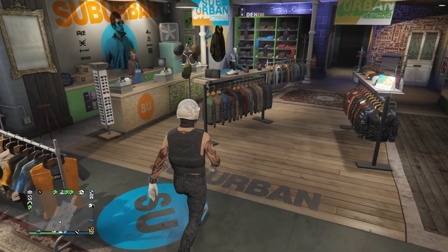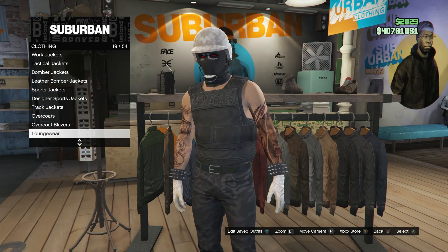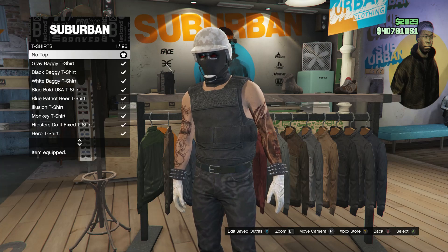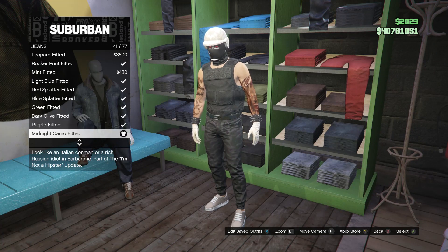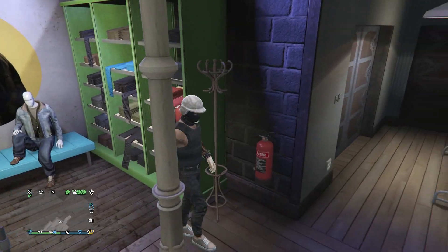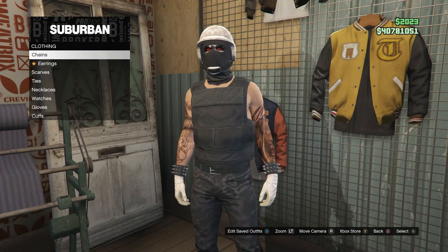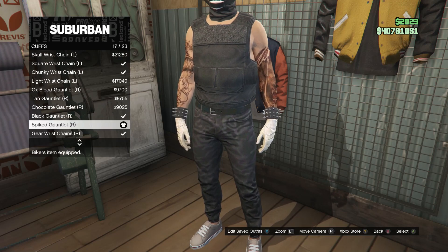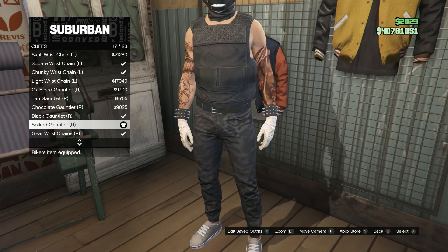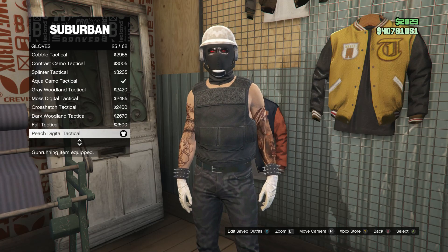Okay guys, this will be the fifth and final base outfit. Whenever you get to the clothing store, head over to your tops. You can click on any option where you're able to take off the shirt — I'm going to go to t-shirts on slot 23 and click on no top, which is on slot 1. After that, head over to the pants. Click on jeans on slot 1, and go ahead and buy the midnight camo fitted on slot 41. The reason we haven't put on body armor yet is because with this outfit it'll disappear, so there's no point yet. After you put on the pants, head over to the accessories, scroll down to cuffs, and for your left arm buy the spiked gauntlet on slot 6. For your right arm, buy the spiked gauntlet on slot 17. After you buy the cuffs, back out, scroll up to gloves, and buy the peach digital tactical, which is on slot 25.